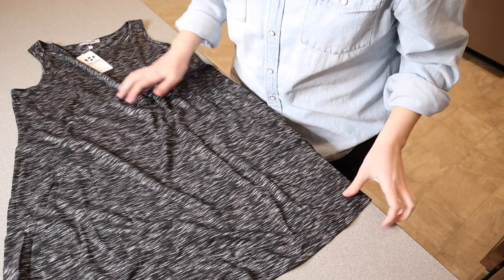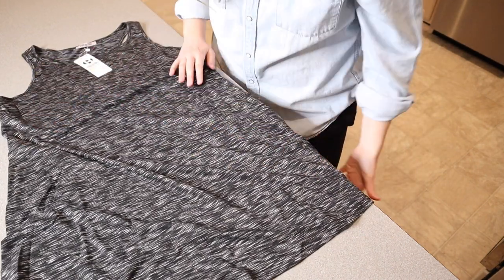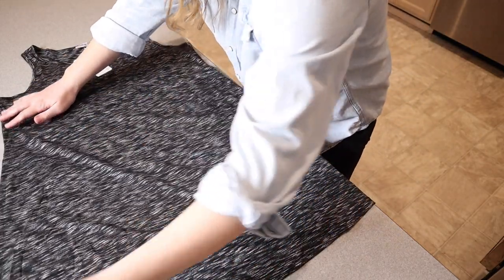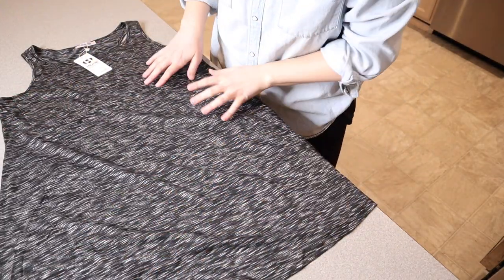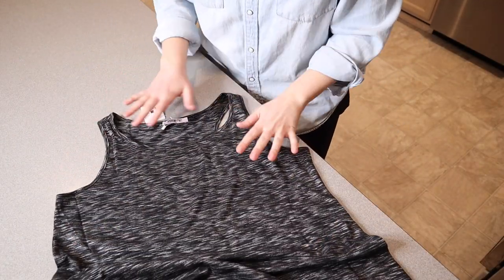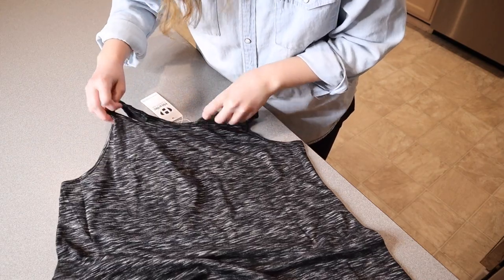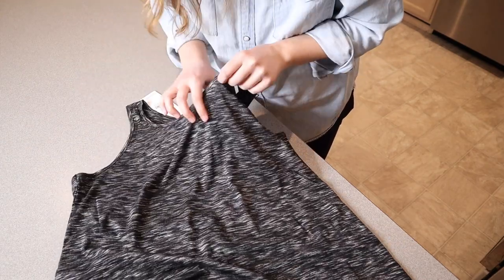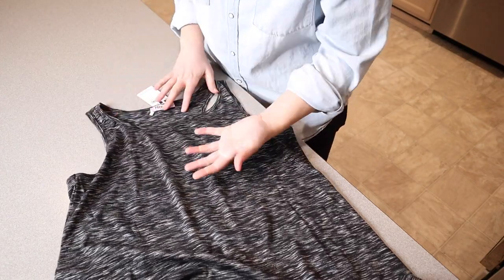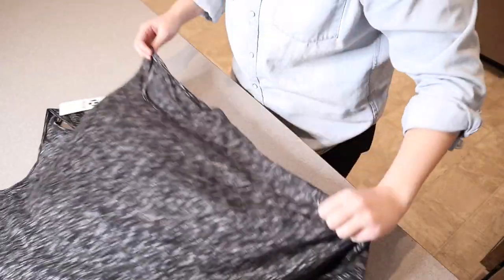So this is what the front of the dress looks like laid out here. You can see it's a little bit more fitted at the top and then it kind of has a little bit of an A-line here, going out on both sides down here, which I feel like is going to be really flattering. I do want to point out that at the top this doesn't seem to be super low, which is something I always look for. I don't like necklines that are all the way up to the top of my neck where I feel like I'm being choked, but I also don't like them to be so low that you're just showing everything.